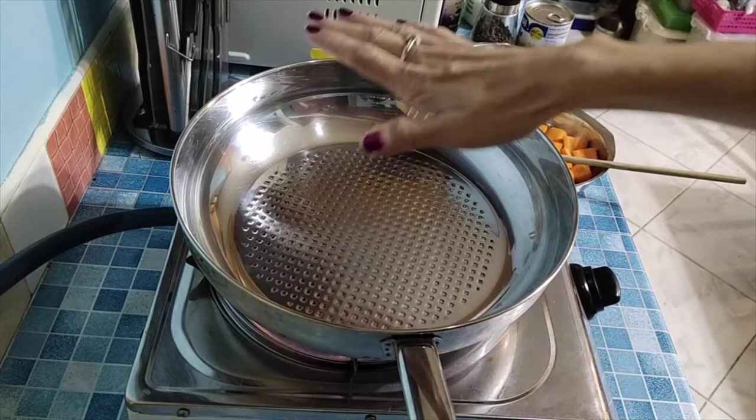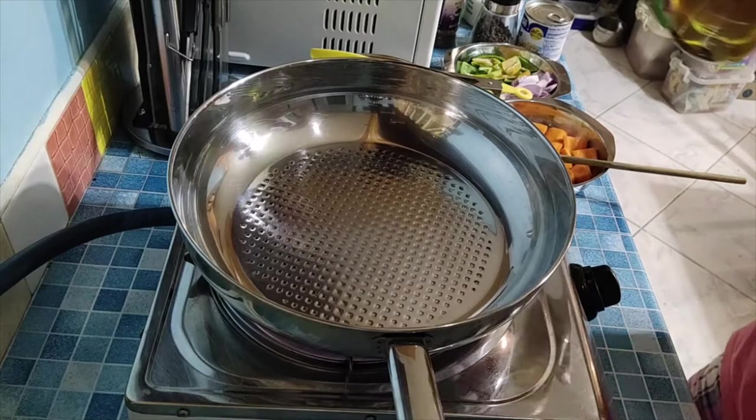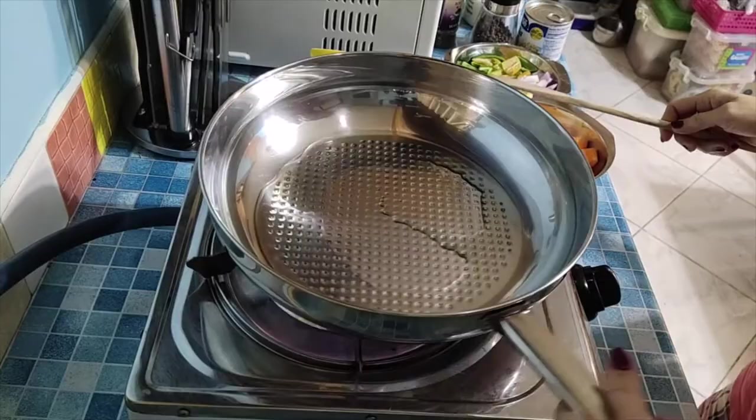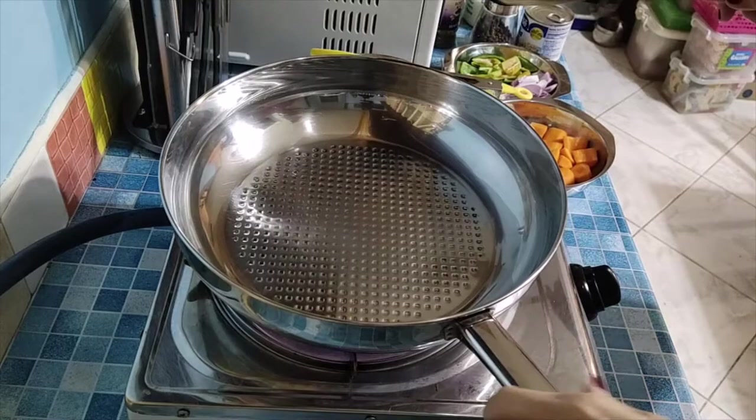First, let's heat up our saucepan — a fairly deep pan — and then we'll put two teaspoons of olive oil. The oil is just to prevent the garlic and onions from sticking.